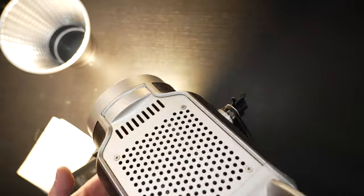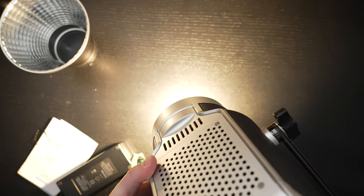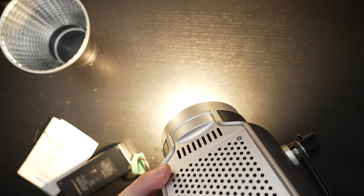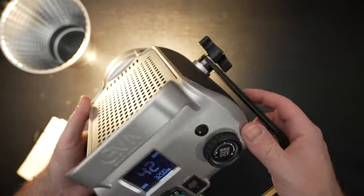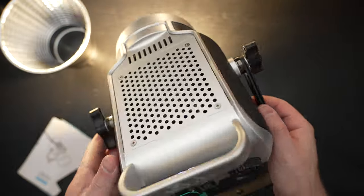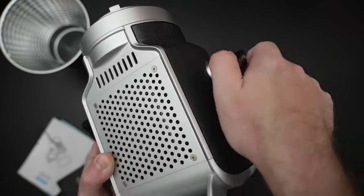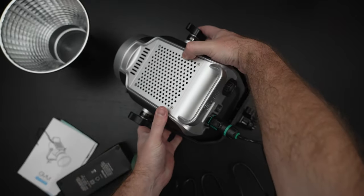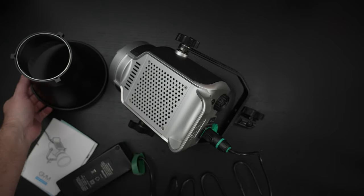The fan is audible but quiet enough that it's not going to be picked up under general circumstances — that's certainly good. It's a nice light, I think they did a nice job with this. I'm going to have to spend more time with it and see how it fits into my setup. It's not too loud, and I have a softbox waiting for it. I just wish it was RGB and had a carry case — those are things that can't be fixed easily, though I imagine they'll launch a new RGB version of the 150D. It's lightweight, solid, and I like the locking power connector — that's a big plus.